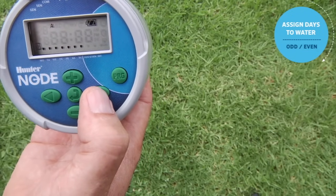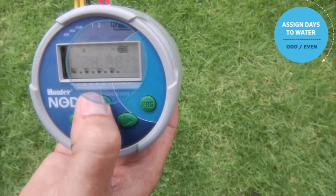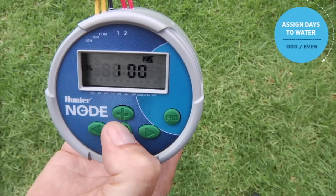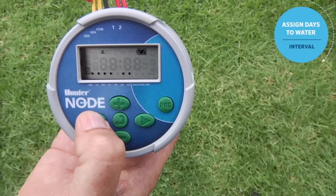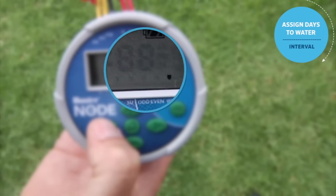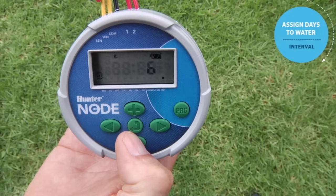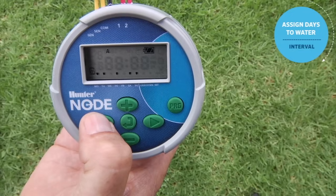You can also choose an odd or even mode — odd days being one, three, five, seven and even days being two, four, six, eight. When you get to the last day of the week with the right arrow, you can hit the right arrow once more and odd is shown — hit plus for odd, or minus which skips to even. Once finished, use the center button to scroll back to the home screen. You can also use the left arrow to scroll backwards to the first day of the week, then use the left arrow again to go into interval mode. That number represents how many days before water is applied again — every eighth, ninth, or tenth day. To exit interval mode, use the left arrow to return to the seven-day mode.